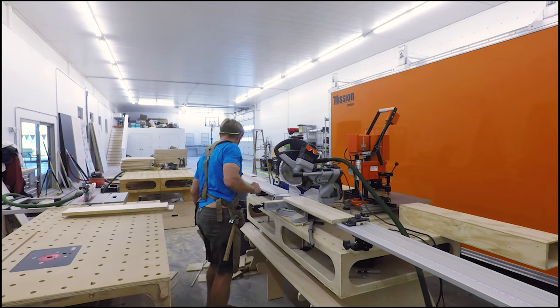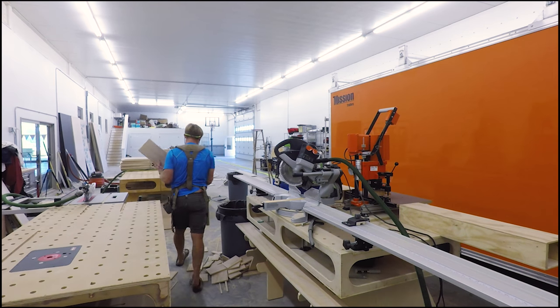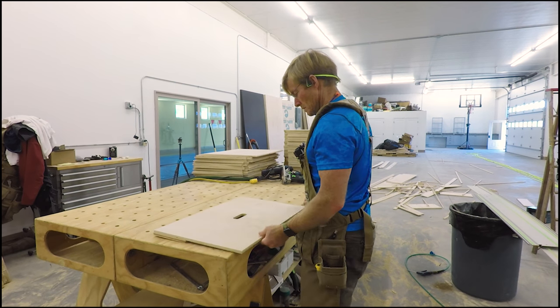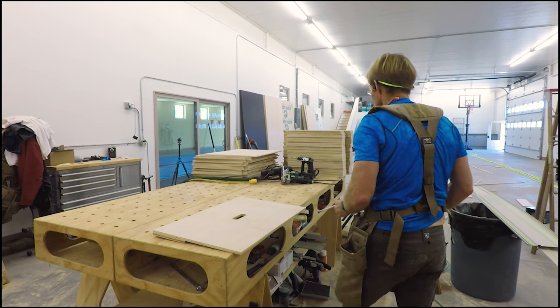Same thing with the cross-cut: having 40 pieces exactly one size and 40 pieces the other. I set up the stop on the miter fence once and made all the cuts. With the stack, I take 20 of the 40 front/backs — once I make these cuts they will officially become the fronts.